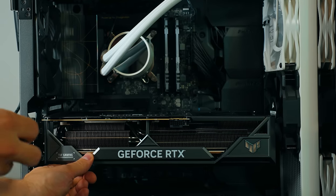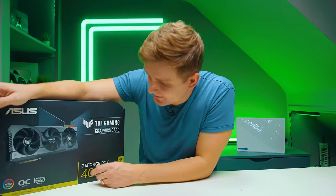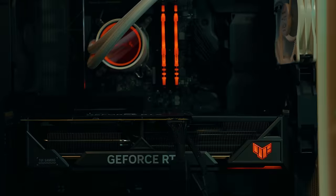The 4090 just had a little baby brother or sister. Here it is, the RTX 4080 TUF from ASUS. Let's take a look.